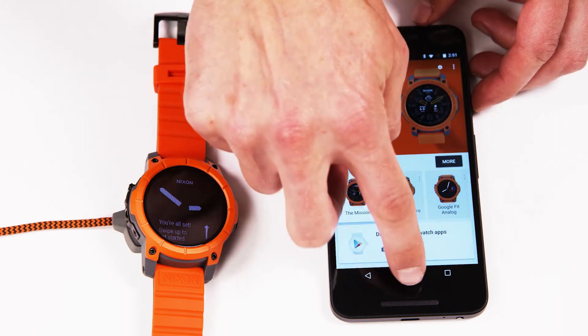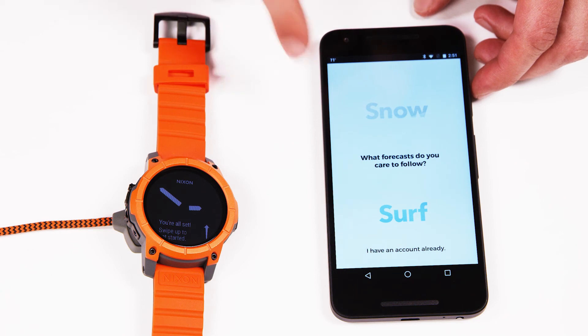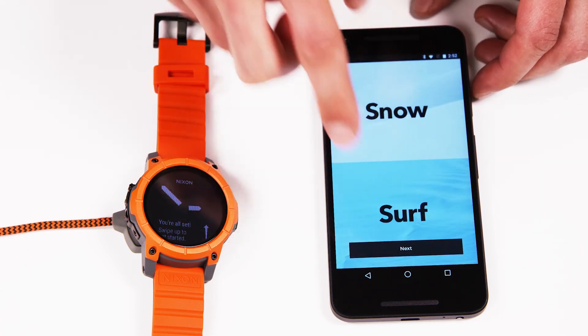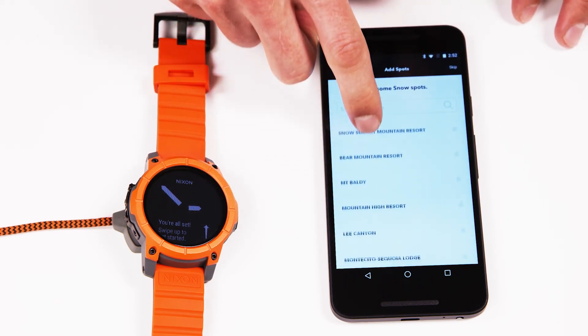All right, awesome. Now you've successfully paired the mission with Android Wear. Now your next step, if you really want to have the ultimate surf and snow experience, is to download the Nixon mission app.